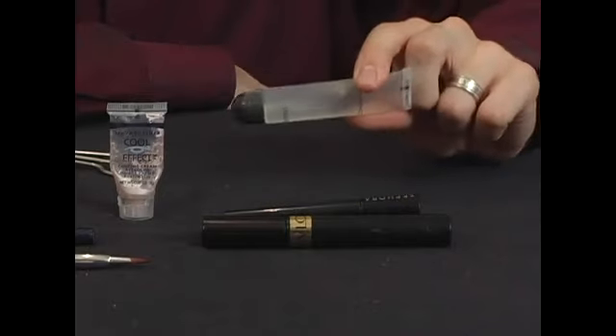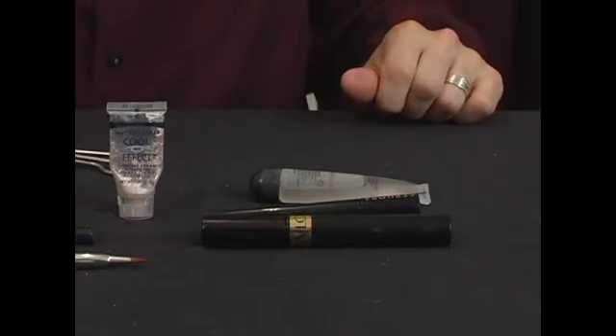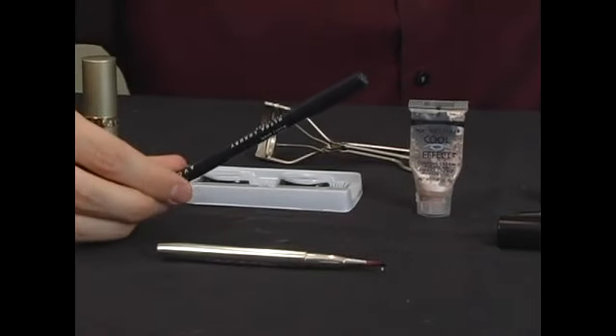We also are going to have some lip gloss, which we're going to apply for a nice glossy look on our lips. We're also going to have a lip brush as well to apply makeup to our lips. In addition, we're going to have our lip liner.